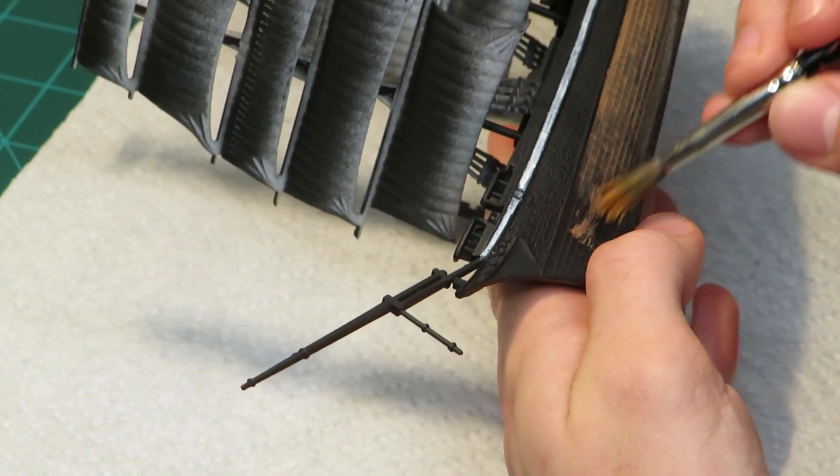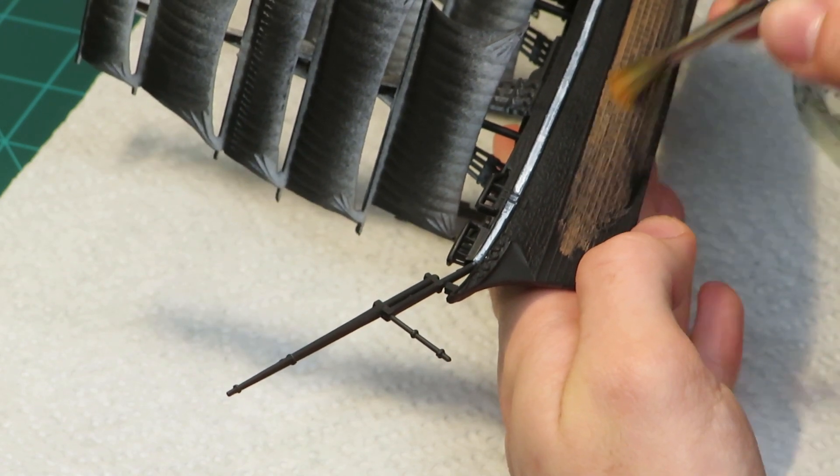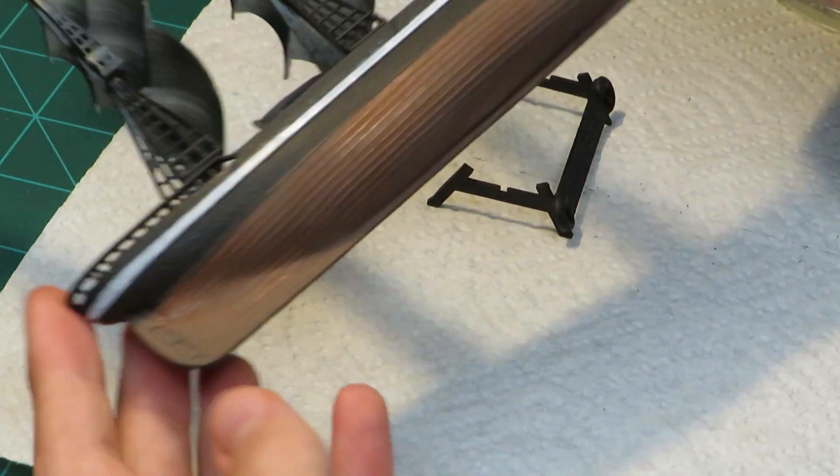The lower hull was super easy to paint — just brown, no complaints. I did do a couple of coats, the second of which being slightly darker than the first.